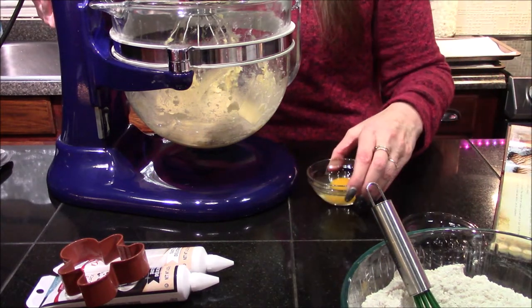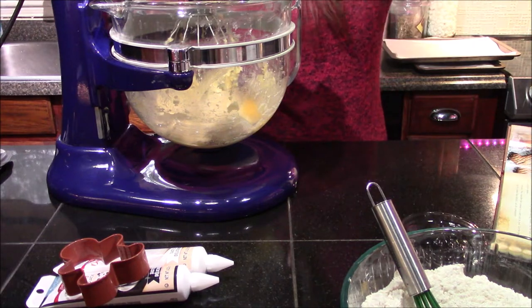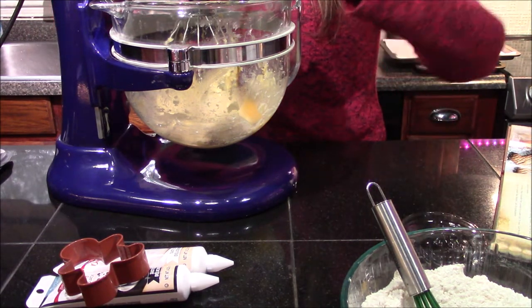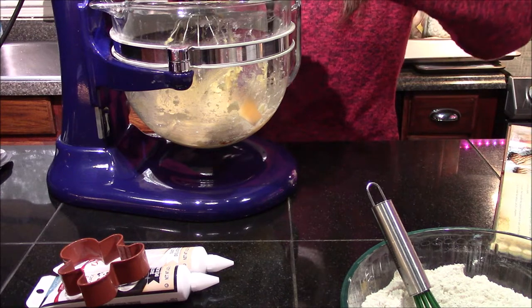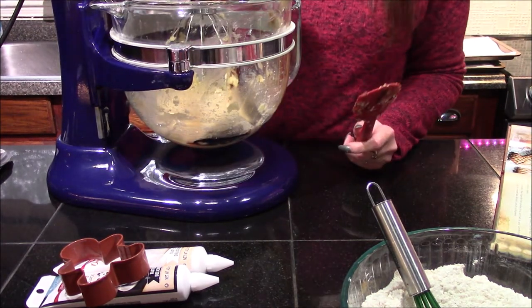Once you've gotten your butter and sugars creamed together, go ahead and add in your egg, the vanilla extract, and your molasses, and then go ahead and mix these until they're all thoroughly combined.